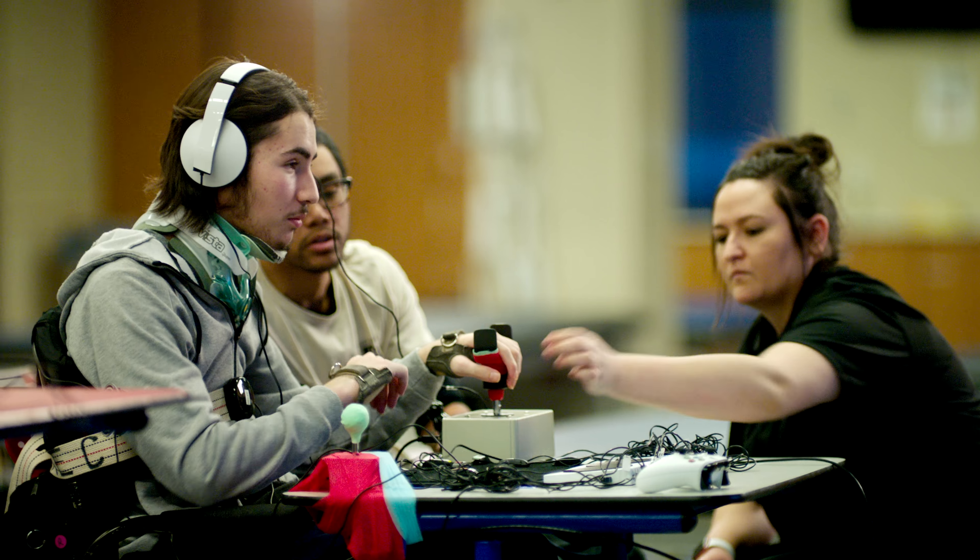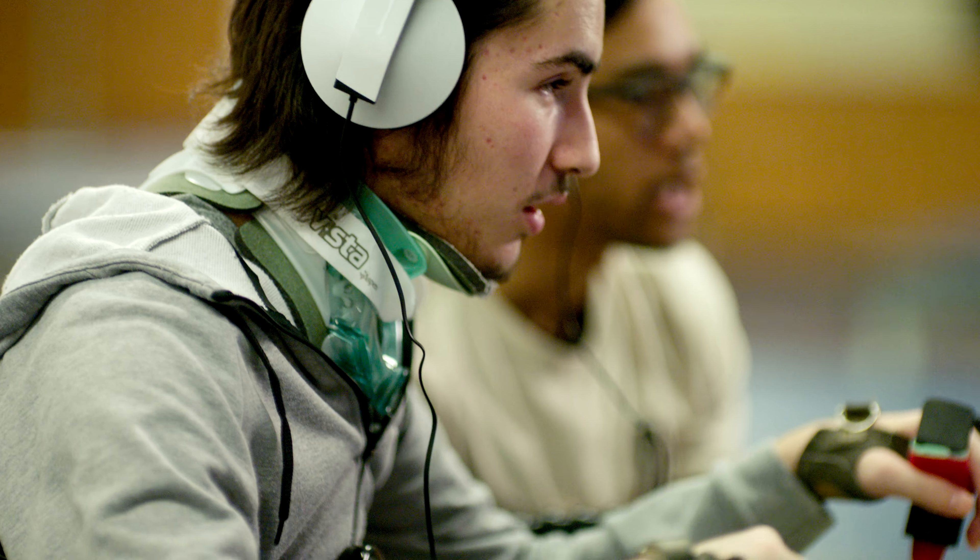Craig Hospital is a facility for patients who've either had a spinal cord injury or a traumatic brain injury, and it's a place for their rehab. We're here for game night, and we're helping new patients getting back into gaming again.